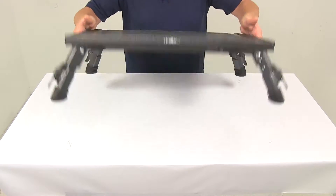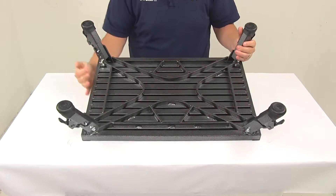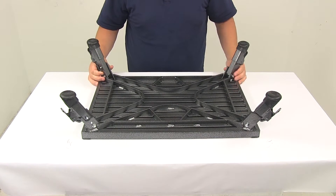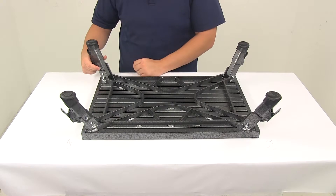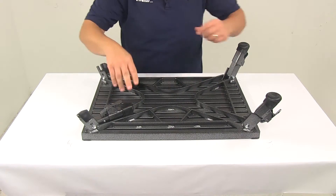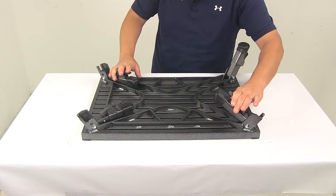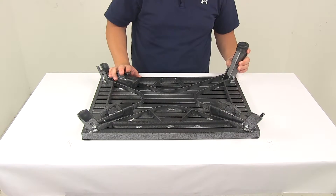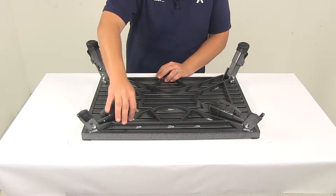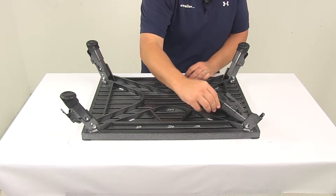The legs do lock into position so they don't fold up when you're using the step, and they fold flat for easy and compact storage. You just press in on the detent and then they can be folded down. When you're ready to use it, just extend them and they're going to automatically engage and lock into position.